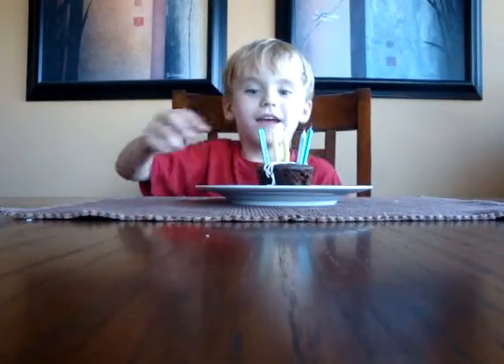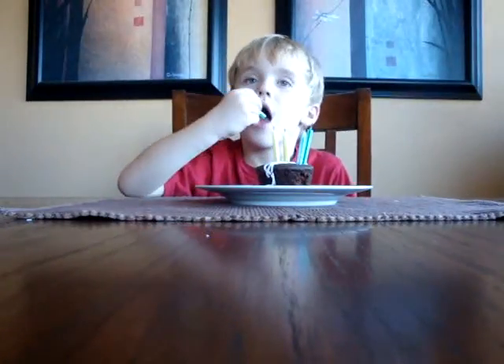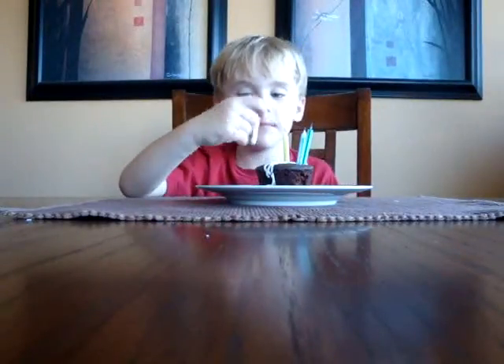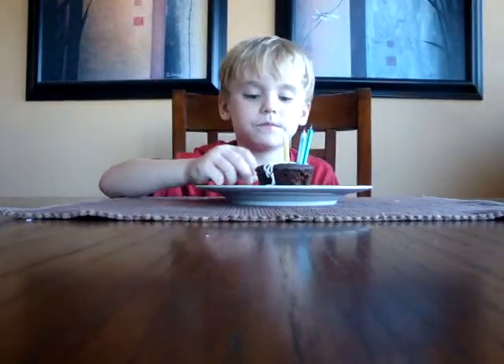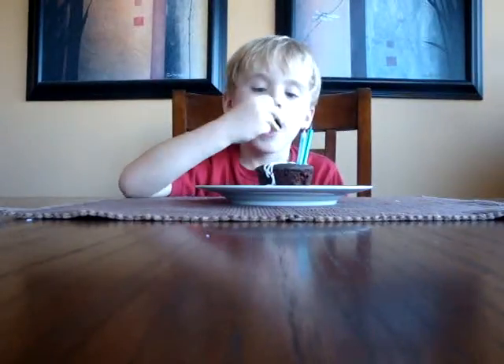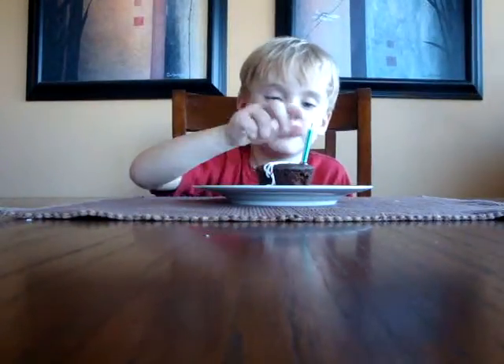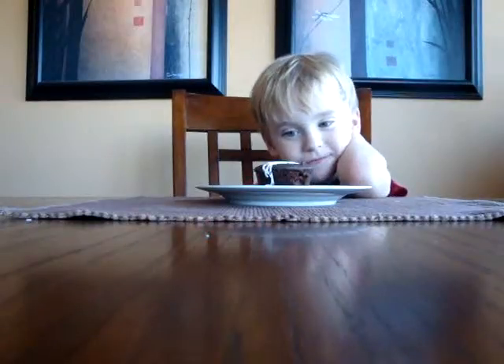Now, what do you think we should do with the birthday cake? Take it off. Okay, take all the candles off. Yeah, make sure to get all the frosting. And put these down on the table. Okay. I think maybe we should help Grandma by eating her birthday cake? Yes. Is that a great idea? Yes, but we need some forks. You need a fork, of course we do.